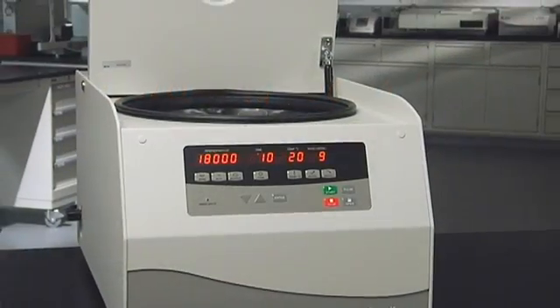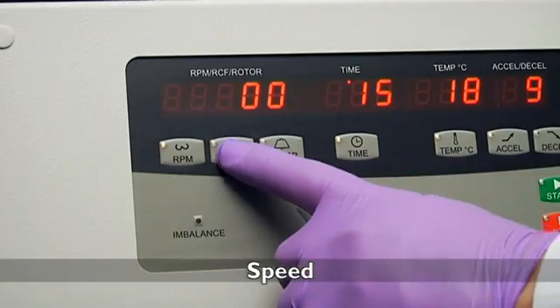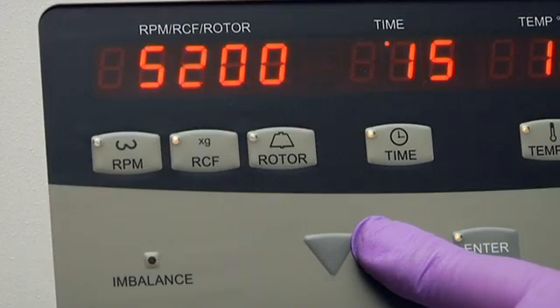The display is clear so you always know where your samples are in the process. With a simple press of a button you can easily adjust speed up to 18,000 RPM or RCF up to 30,000 times G, depending on the rotor you have selected.